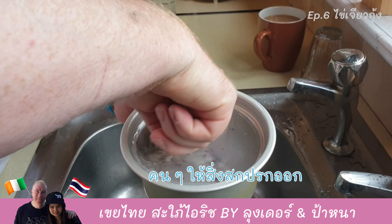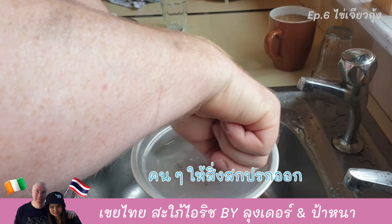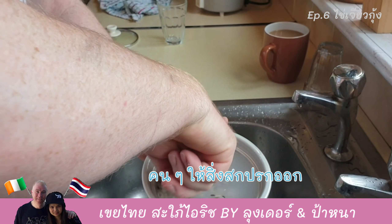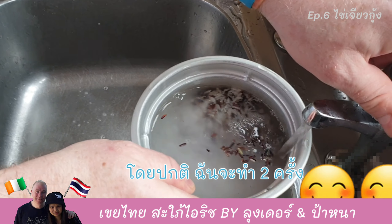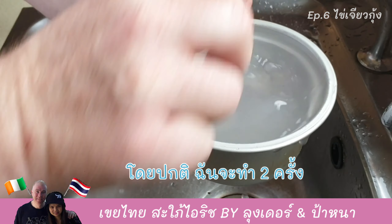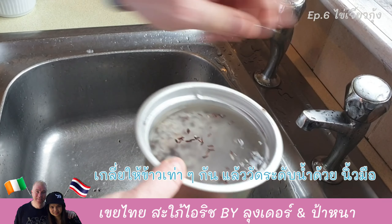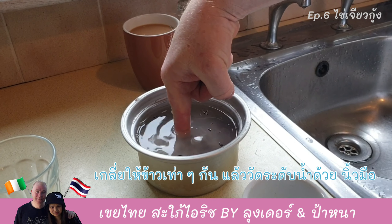Stir, stir — get all the burnt bits from the rice. I generally do this maybe twice. Let me get my finger and I'll check the water level.